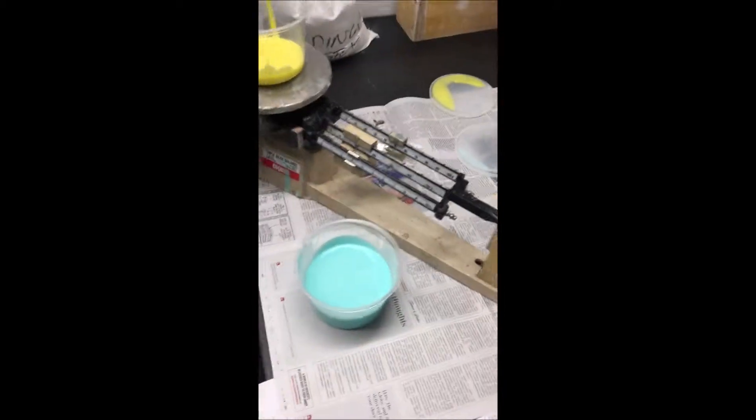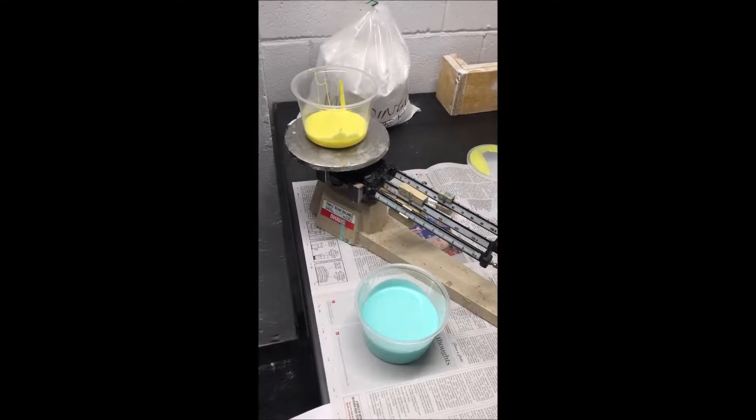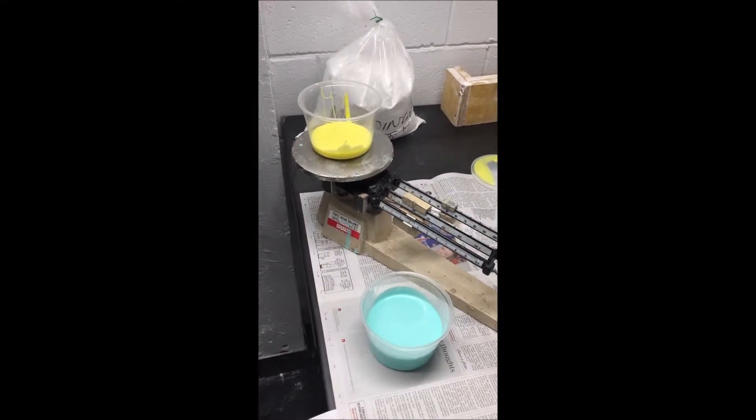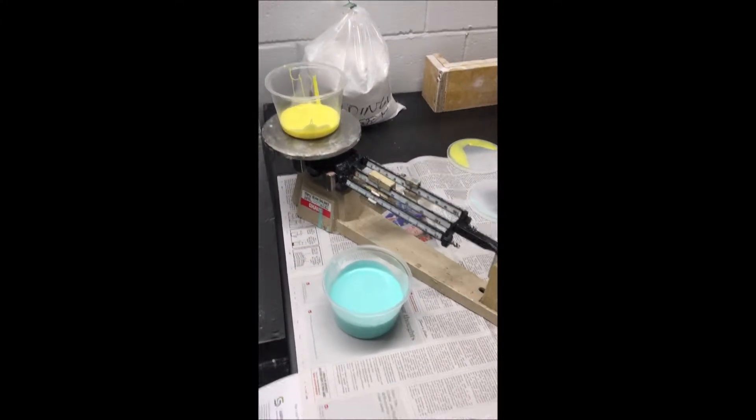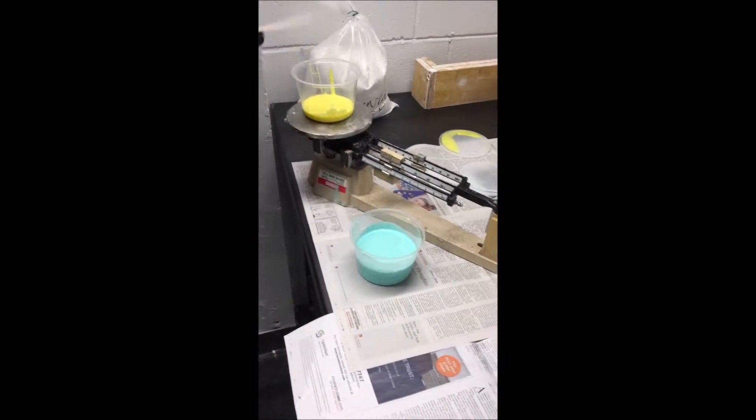We are mixing the two colors together and then they are going to mix and start to cure. 7 minutes. Are we ready? I'm going to put that straight into it.